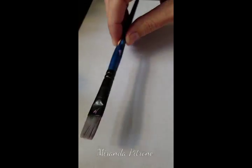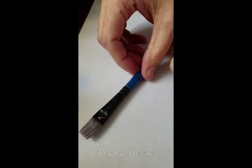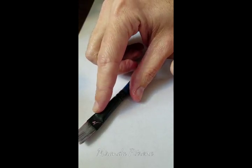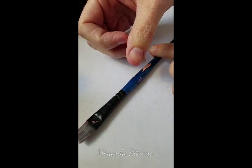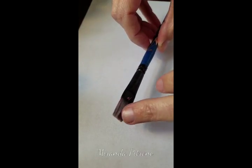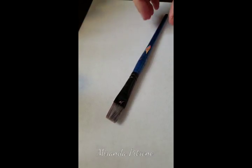First off we're just going to talk about the basic anatomy of a brush. You obviously know the handle part. There's a little part where it is held on to the handle called the crimp, and then this part — I'm not sure exactly how it's pronounced because I've only ever seen it written — but I think it's ferrule, F-E-R-R-U-L-E. And then this part is called the heel.